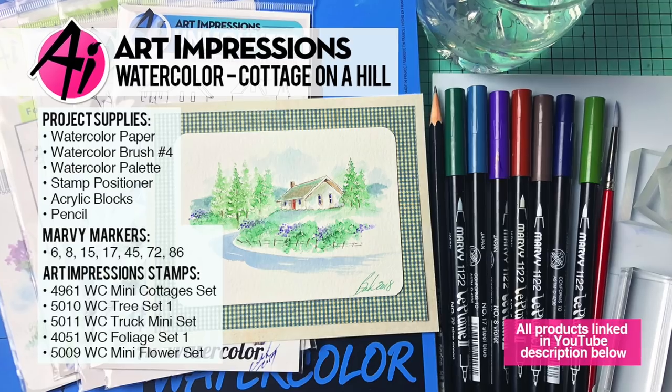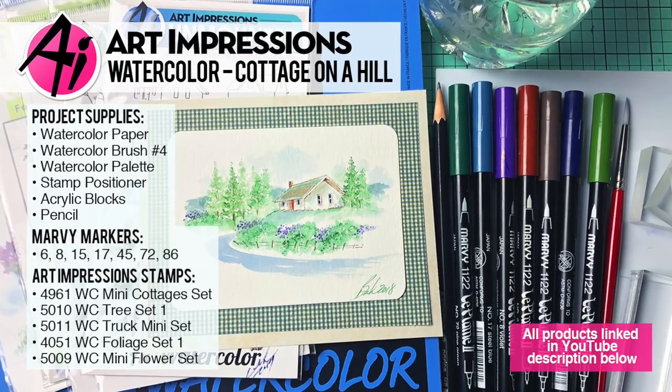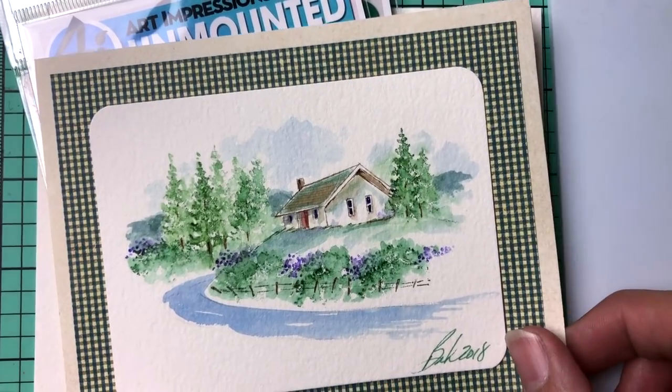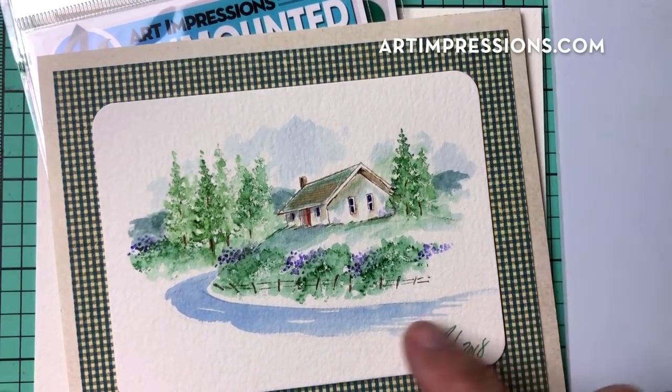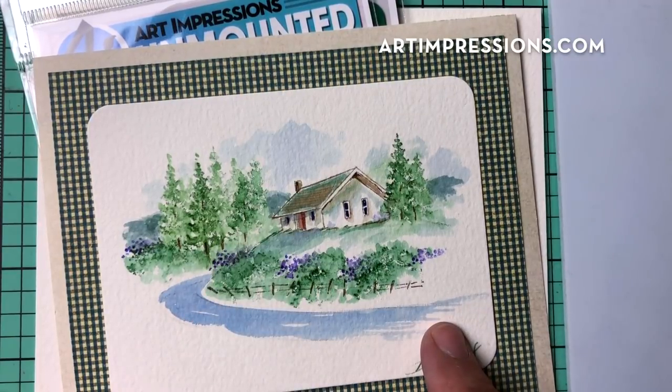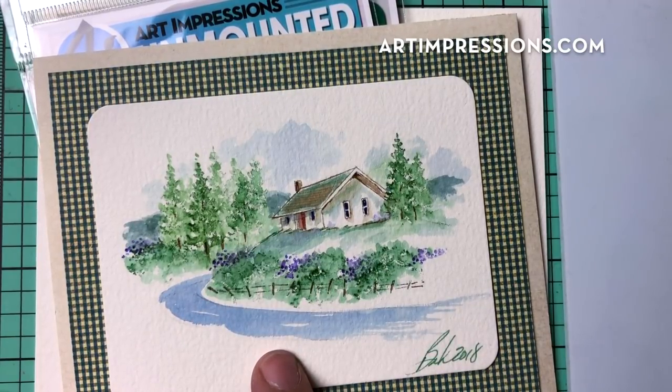Hi everyone, welcome to Watercolor Wednesday. I am Bonnie Krebs, creator of Watercolor the Art Impressions Way. This week's project is a simple one — I'm going to show you how to place a little structure up on a hill, just like this, and we're going to bring a little creek around. Super easy to do and I hope you like this project.